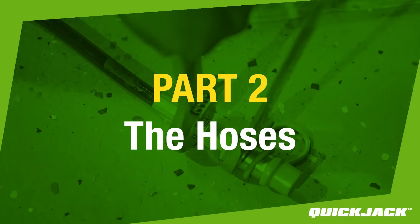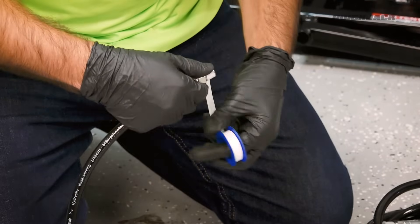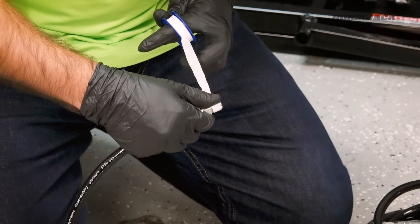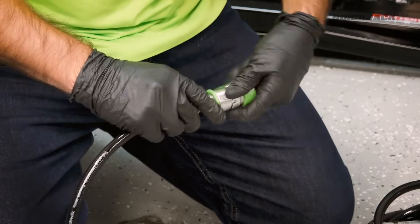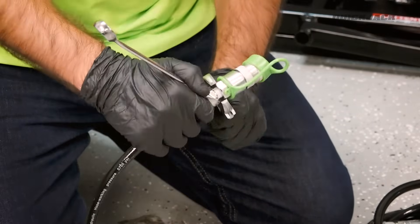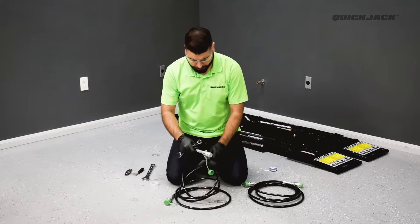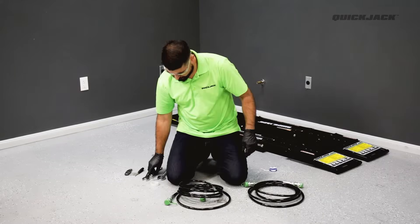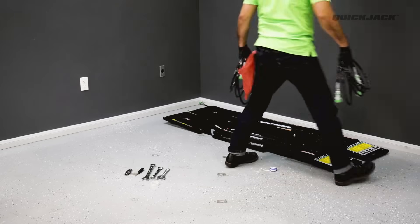Part 2: The Hoses. To prepare your long hoses, you'll need the four female QuickDisconnect fittings and thread seal tape from the assembly kit. First, wrap the thread seal tape around the threaded end of the hose two to three times, then screw on the female QuickConnect fitting. Tighten until snug but do not over-tighten. Repeat the same step on the other end, and then on both ends of the second long hose. With the long hoses ready, set them aside with the frames and move on to Part 3.